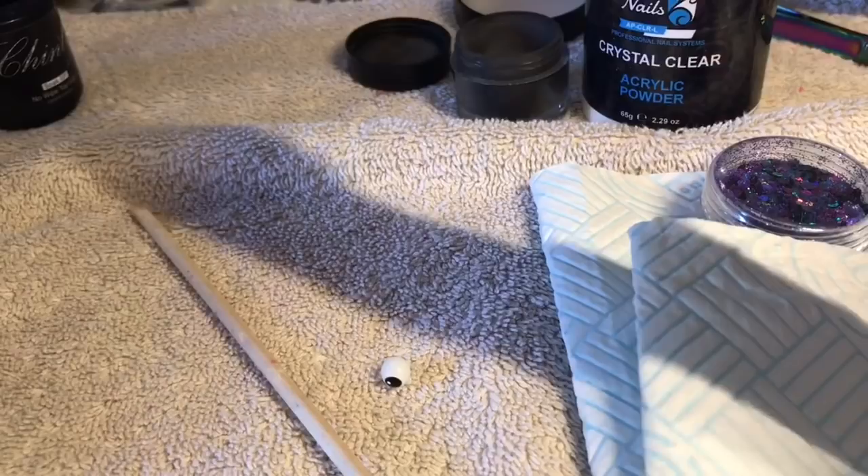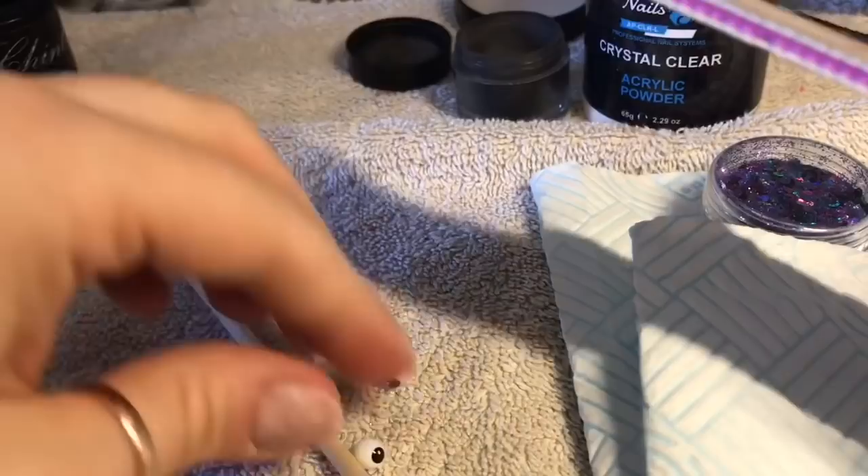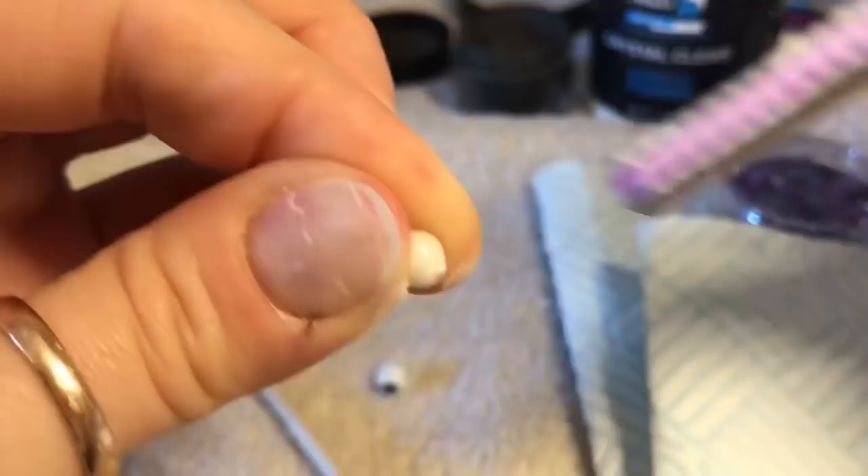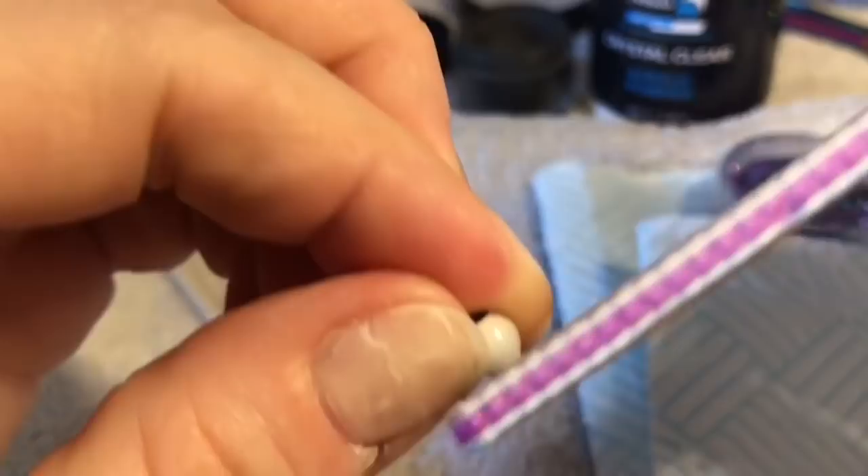I'm just flattening off the backs to create a bit more surface area for them to stick to the nail. You can do it with an e-file, but I just find, because it's so fiddly, I found it a lot easier to use a hand file to do this. Plus, it's not really much effort — you don't really need an e-file, to be honest. I'd just use a hand file.